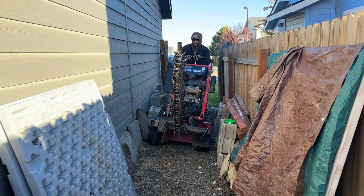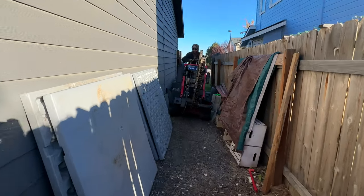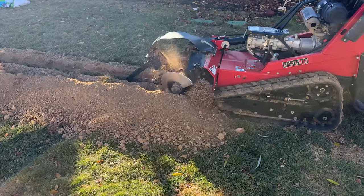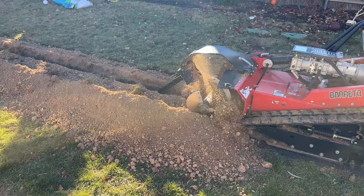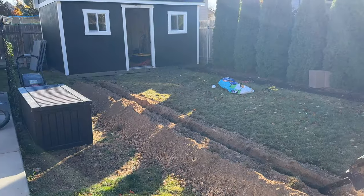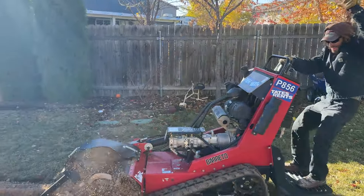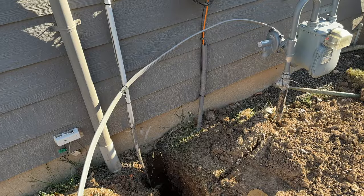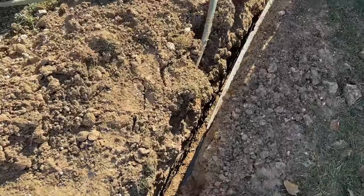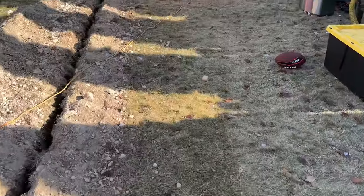About a week later or so, we had to bring in a trencher. And this was probably Lacey's least favorite part of the whole process, because we had to make this massive trench in our backyard from the electrical panel all the way to the studio. This is Ron, who helped us quite a bit in this project. You can see it goes from the house all the way back to the studio.